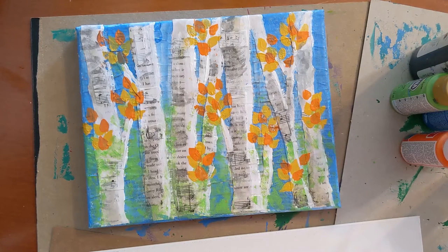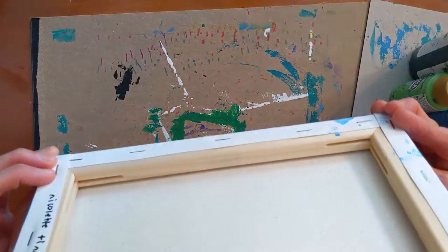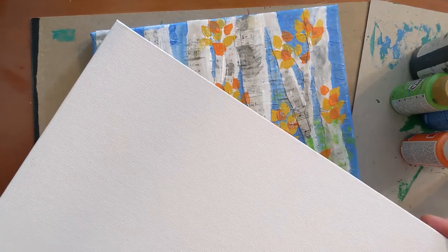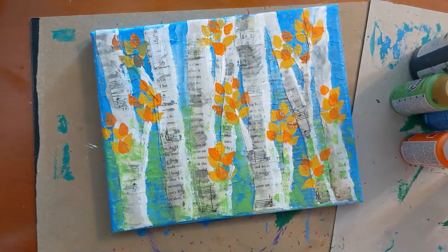Today we're going to be making a fall birch collage, and I'll show you some of the supplies you can use to get started. I did an example here on a piece of stretched canvas with a board in the background and collage on top. There's also a canvas board — a large piece. If you have something like this at home you can use that, whatever size you want. Keep in mind that a large piece means a lot more area to cover. If you have a piece of cardboard, that would work too — you can attach your collage materials and paint over that.